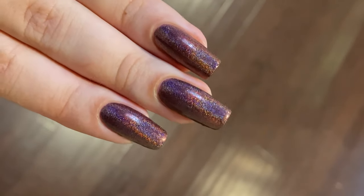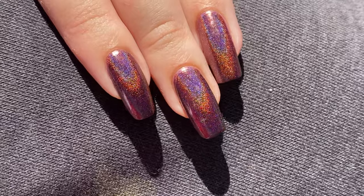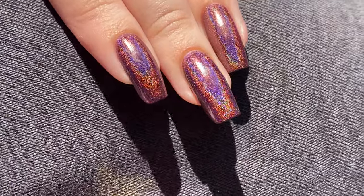I love this color in every single type of lighting — I thought it was mesmerizing, I couldn't get over it, and I really did not want to take it off.